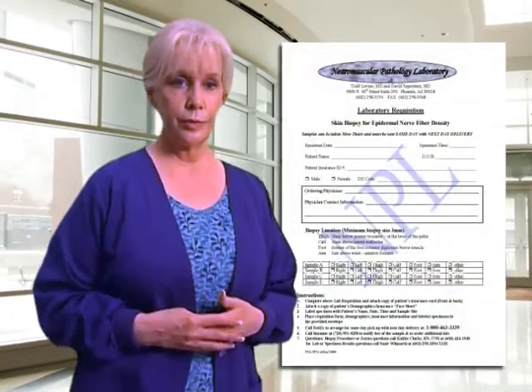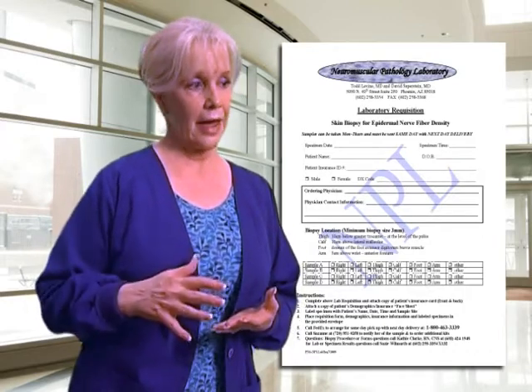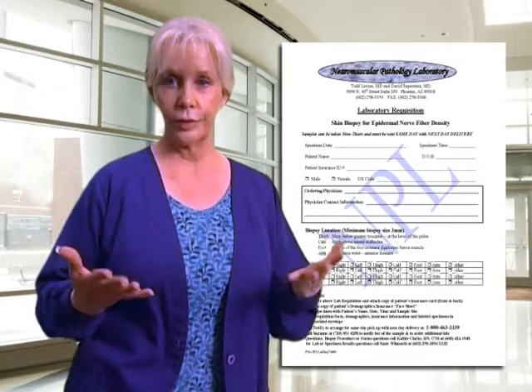The next form is one that you do need to use — our laboratory requisition, which must be completed and sent back with the actual sample. This form asks for the patient's name, the date, and the time the biopsies were taken. We also need copies of the patient's insurance card, both front and back, preferably enlarged. If your office has a face sheet with the patient's demographics — address, phone number — and insurance information, we ask that you provide that as well.